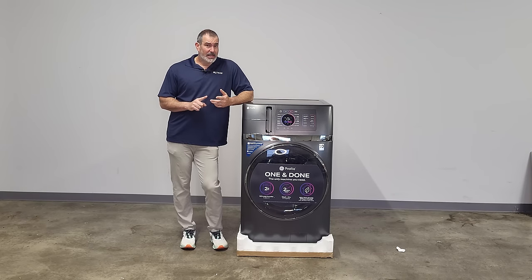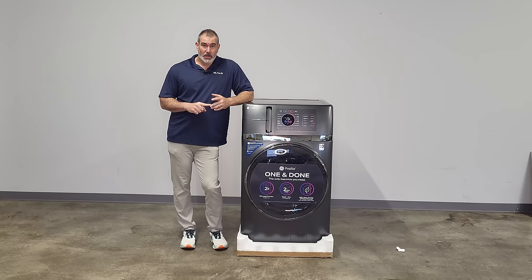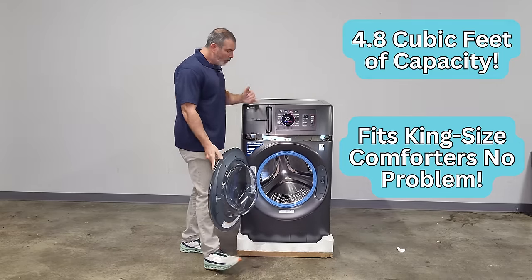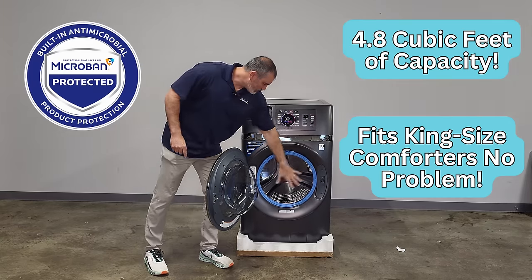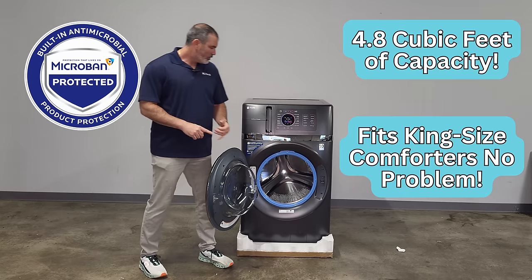What makes this unique is it's a washer dryer in one, but they added heat pump technology to this. It dries — at the end of the cycle it's going to extract all the moisture out of the air and send it out through the drain hose. No need to empty a bucket. It's a huge capacity — 4.8 cubic feet, holds a king-sized comforter. It has microband antimicrobial technology that resists mold.